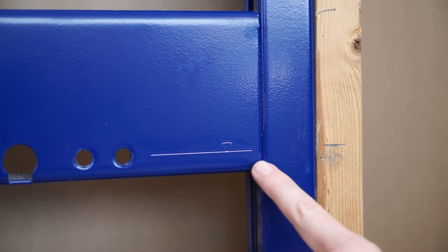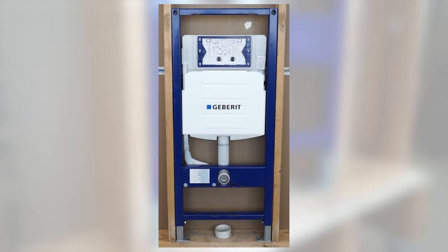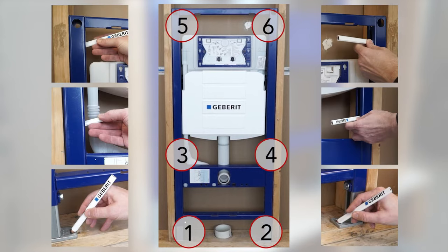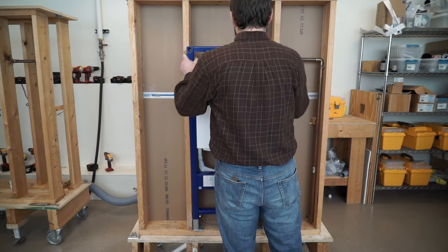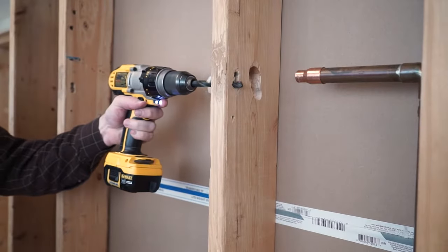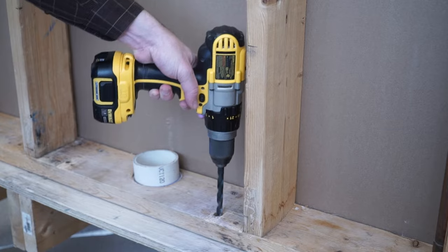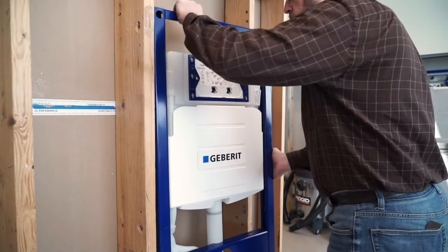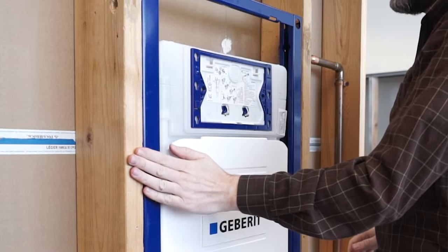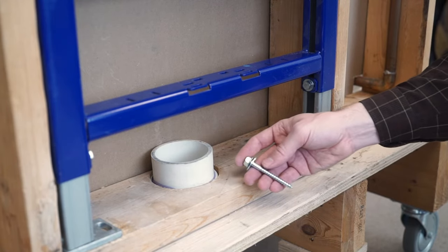Adjust the carrier height if necessary. Use the scribe mark on the carrier frame to help identify the rod height. With the carrier correctly positioned, mark the six anchor points. Carefully remove the carrier from the wall. Using the marks for the anchor points, drill four 3/8-inch holes in the vertical studs. Drill 3/16-inch pilot holes using the marks on the bottom board for lag screws. Place the carrier back into the opening. Before securing in place, make sure the carrier is flush with the studs. Secure the two feet of the carrier by inserting a lag screw with a metal washer into each of the pilot holes.